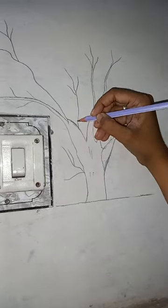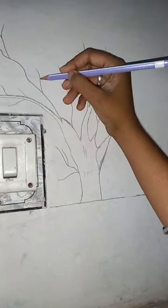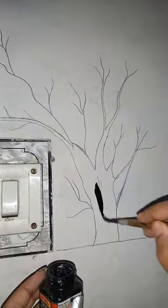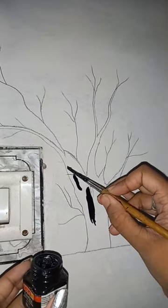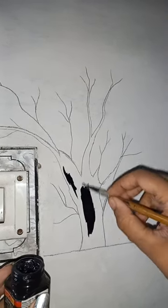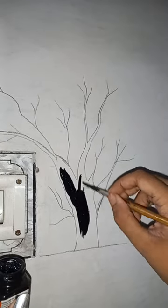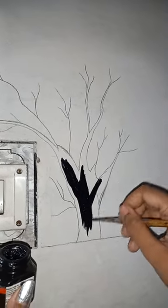Hello everyone, welcome to a mini vlog! In the morning I didn't have any plan to do wall painting, but suddenly I grabbed my pencil and made this beautiful tree. It's damn easy to make, and I will paint it with acrylic color with the help of a round brush.